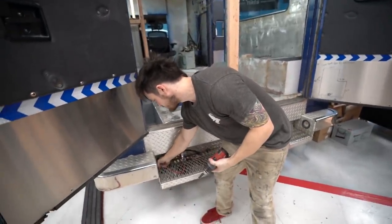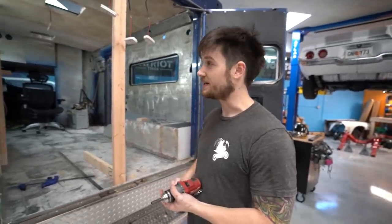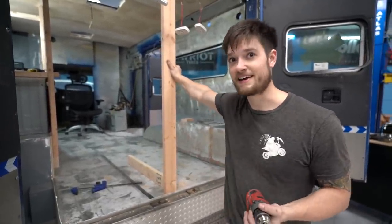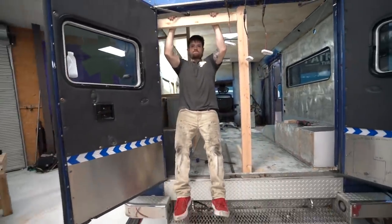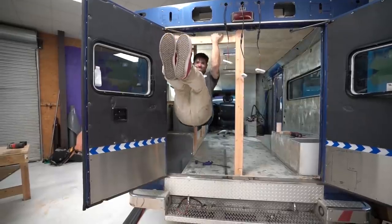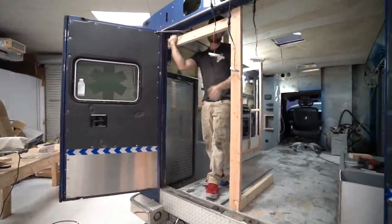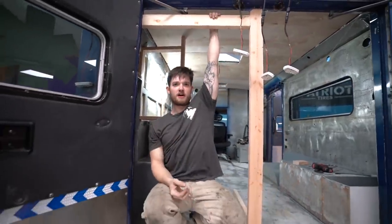Normally on a lot of these applications, especially when framing a house, you use L-brackets and weird brackets to mount the wood together, and we're going to do that where we need it. But the best part about having this ambulance is that literally everything is an eighth of an inch thick aluminum if not thicker, and we're just mounting everything directly to that and it's super strong.